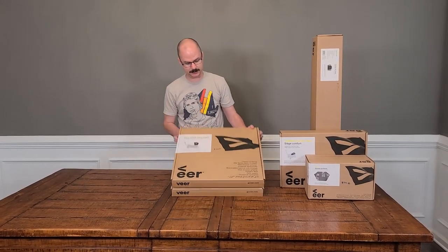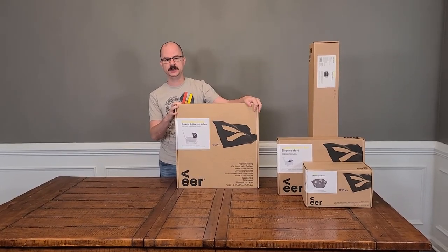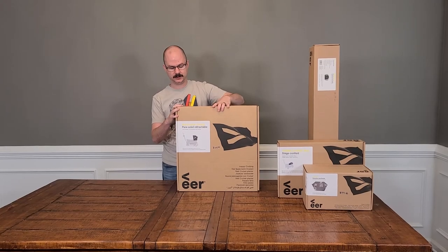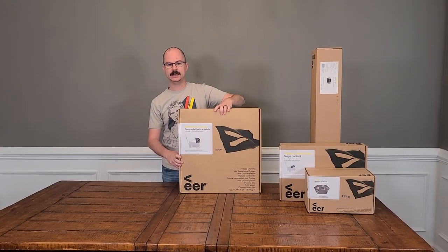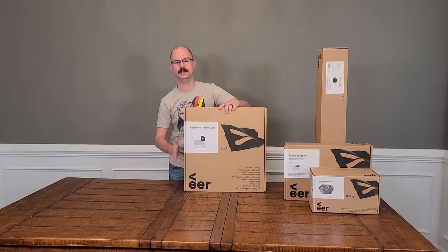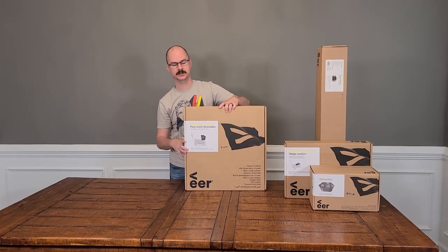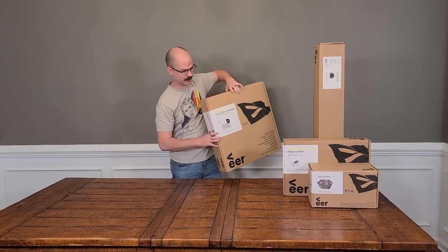And then the two retractable canopies. We're not going to cover these in very great detail — it was in our first video and we went into detail about them there. One thing I'll note again: if you're buying a colored canopy, you do not need to buy the standard canopy. Just buy the colored canopy — it's the full canopy, not a cover that replaces something. These do retail for $49 a piece and we went ahead and picked up two of them.